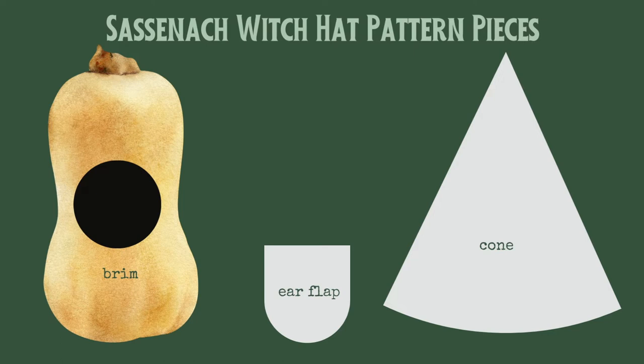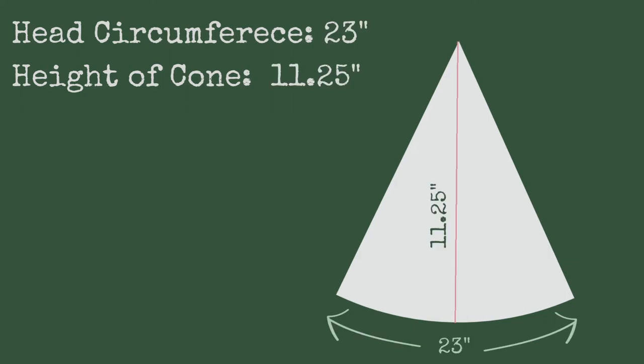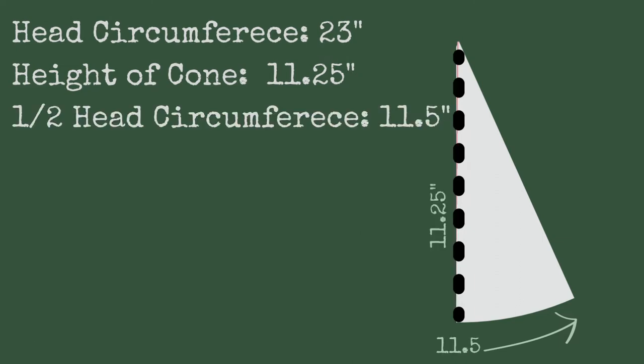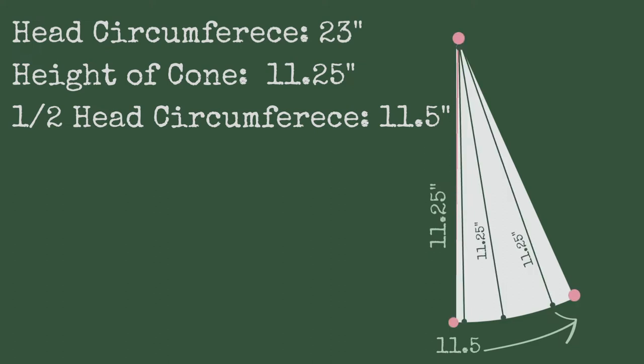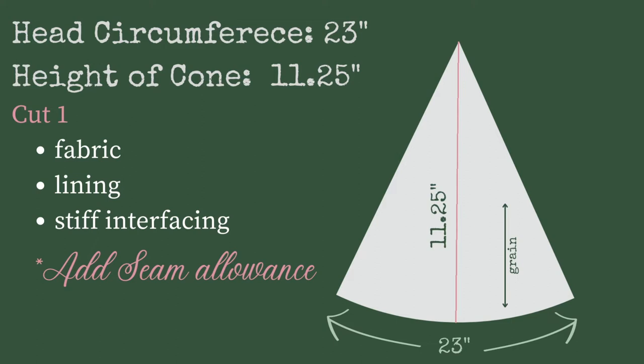I'm going to walk you through my patterning process for the Sassanach witch hat so you can come to your own witch hat faster. Let's talk about customizing the pattern pieces to fit your measurements. This witch hat is made up of three pieces: the brim, ear flap, and cone. For the cone, you need your head circumference and the height you'd like. My head circumference is 23 inches and I want my hat to be 11 and a quarter inches tall. To make patterning easier, I'm drawing this in half to make each side of the cone uniform, so I halve my head circumference to 11 and a half inches. I now know three points of my triangle: the vertical line is 11 and a quarter inches, and from the bottom of that vertical line I draw a curved line until it reaches 11 and a half inches. I can then draw the side lines connecting the top point to the bottom right point. Unfolded, I should have a perfect cone to fit my 23-inch head circumference.